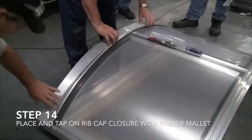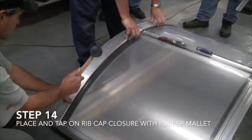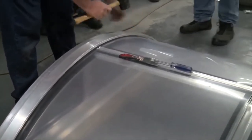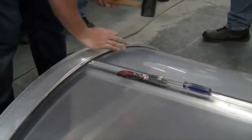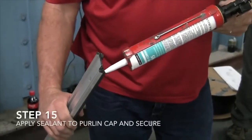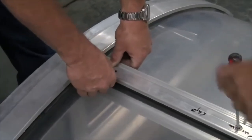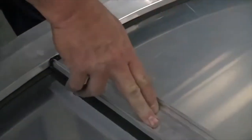Step 14: Place and tap on rib cap closure with rubber mallet. One worker secures a flat strip of metal over the bolted-down rib while another taps it into place with a mallet, passing it to his partner to finish. Step 15: Apply sealant to purlin cap and secure. A worker squeezes sealant onto the bottom of a metal strip, places it over the purlin to the edge of the ribs, then another worker bolts the cover down through the holes in it.